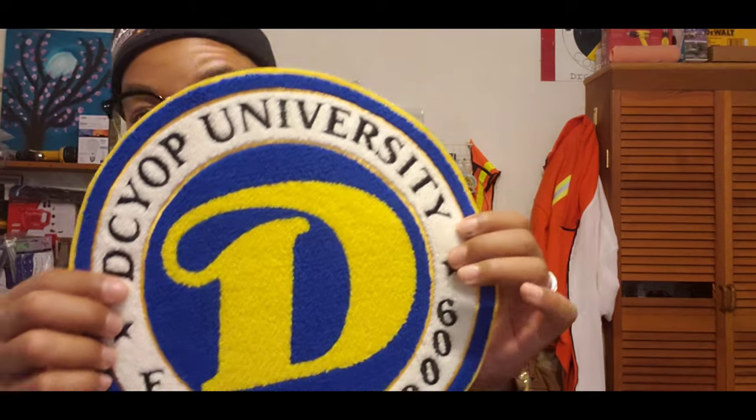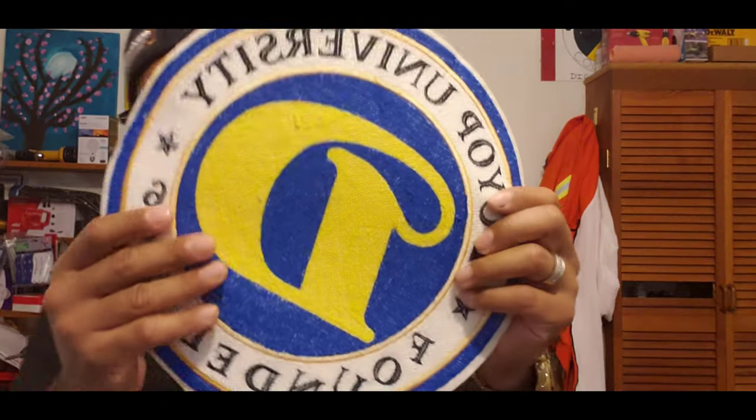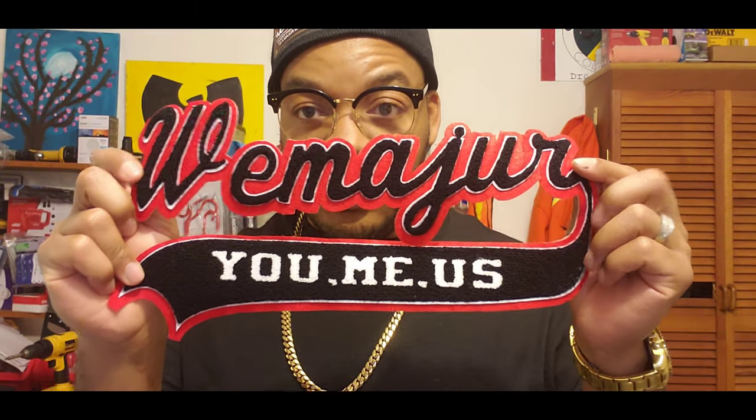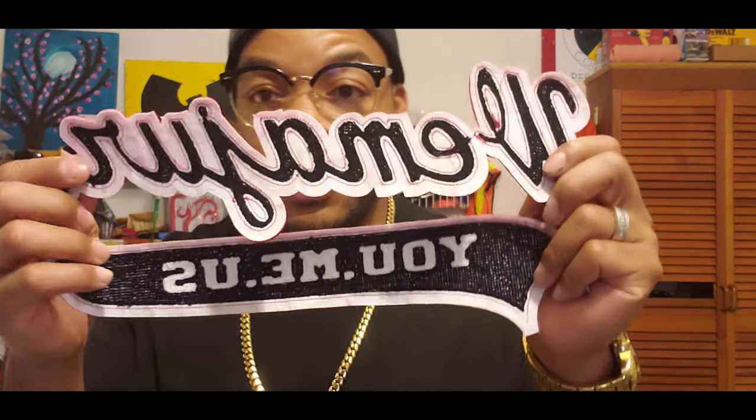I also got a DC YLP University patch — this thing is huge, it's like a dinner plate — and nothing on the back of that either. And I have my 'We Major' Janelle patch as well, nothing on the back of that either. So whenever I need to get these patches applied on a hoodie, jacket, or t-shirt, I gotta bring them to my tailor and he charges me based on the size of the patch.